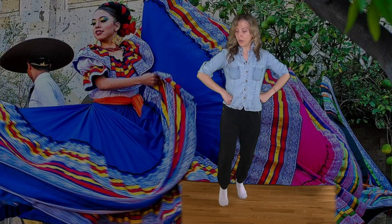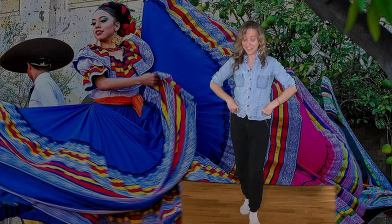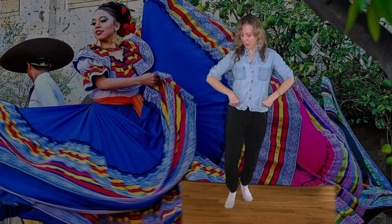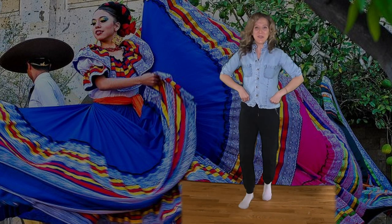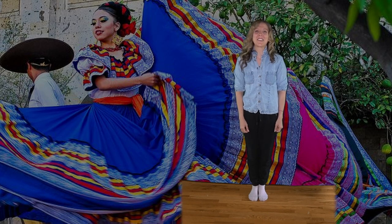[Demo of the dance with counting] Great! Now let's break that down and learn it together.